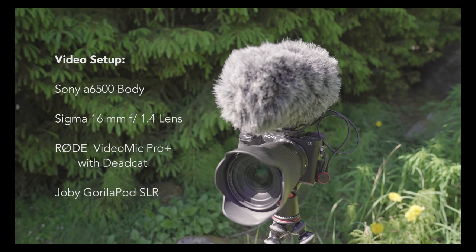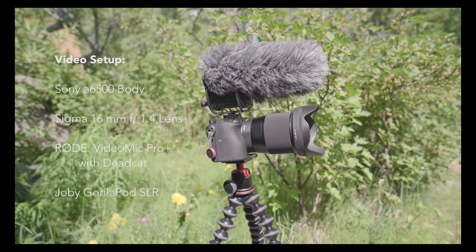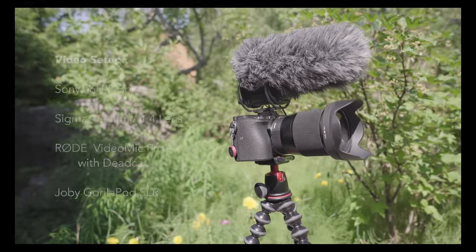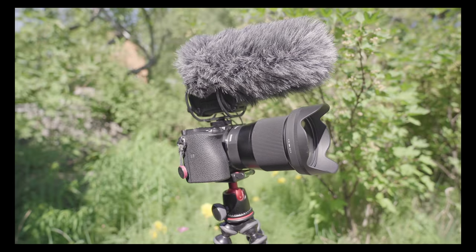I'm going to start with what you can't see, which is the Sony A6500 with the Rode VideoMic Pro Plus and the Joby GorillaPod that I used for filming and doing these video talking head scenes.